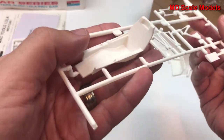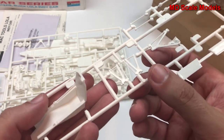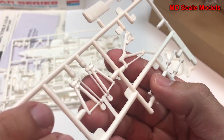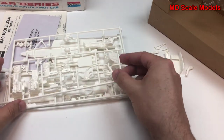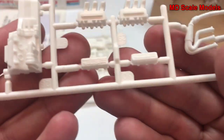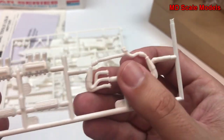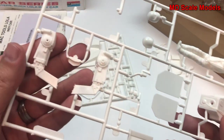This looks like our cockpit seat. We've got some suspension parts, and little mold lines here or there but easy to sand off. Here's our engine — we've got some nice parts there, you can see some of the details. And here are our exhausts, and here's our transmission.